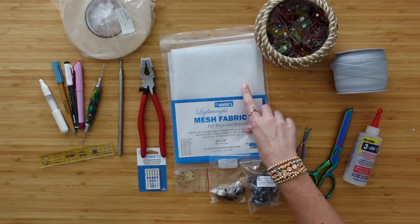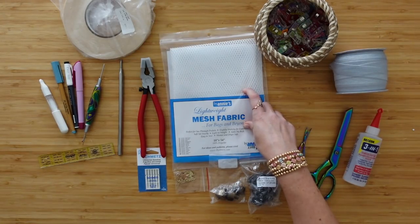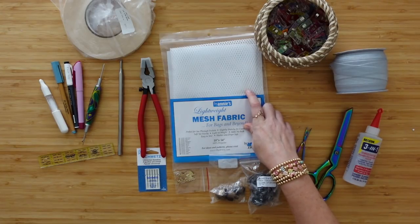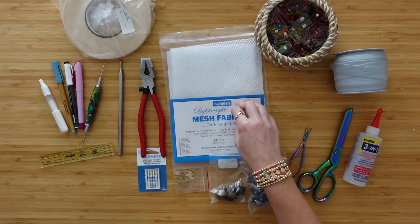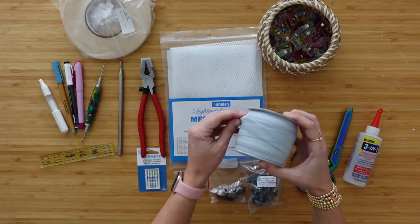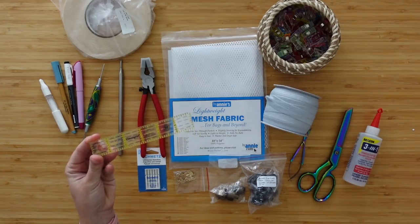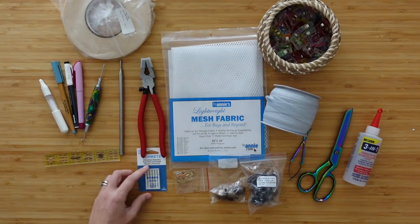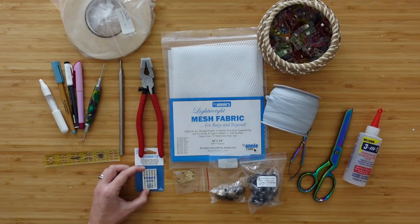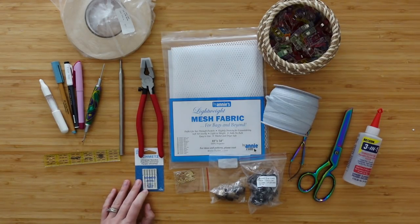For the interior needle pocket, instead of a fabric piece I'm going to use a mesh pocket today. I'm not using the bag for knitting or crocheting so I don't really need the needle pockets, but I do like the idea of a pocket inside the zipper. I also have a healthy supply of clips and double fold elastic to go with my mesh pocket, and a one inch by six inch ruler, which is very handy. Today I'm using universal 90/14 needles because I'm using thicker material — 80/12 works fine for normal to thinner material.